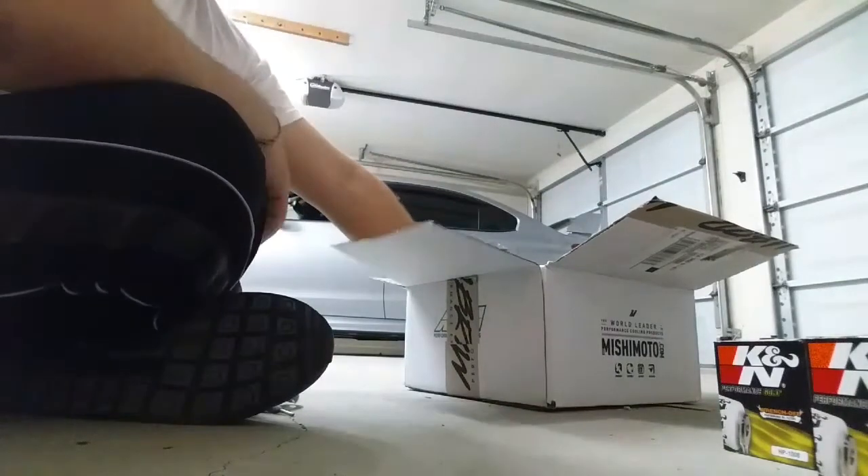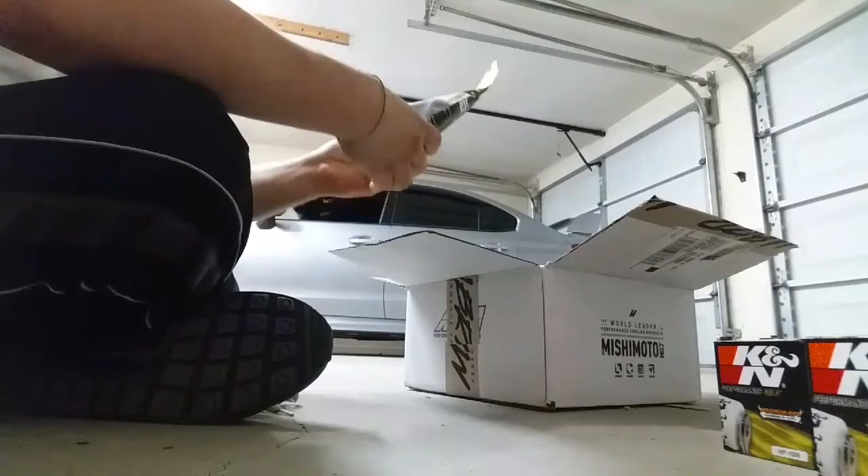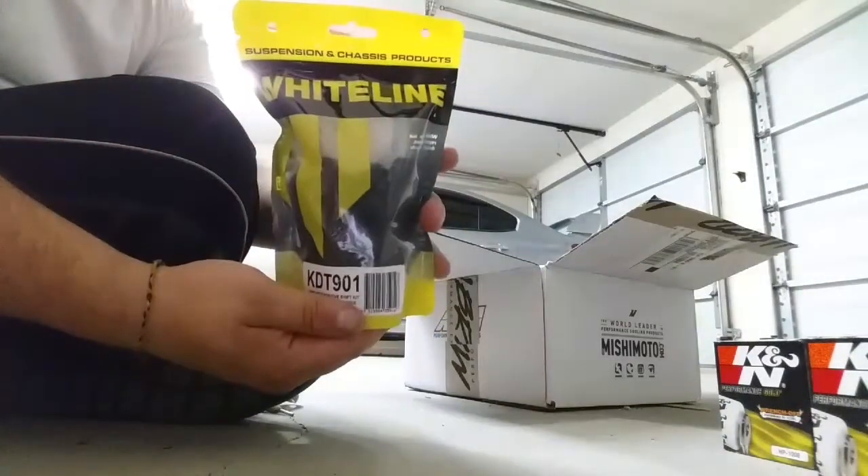Next thing we've got here is the Whiteline crossmember — the bushings. Let's get that nice and stiff.